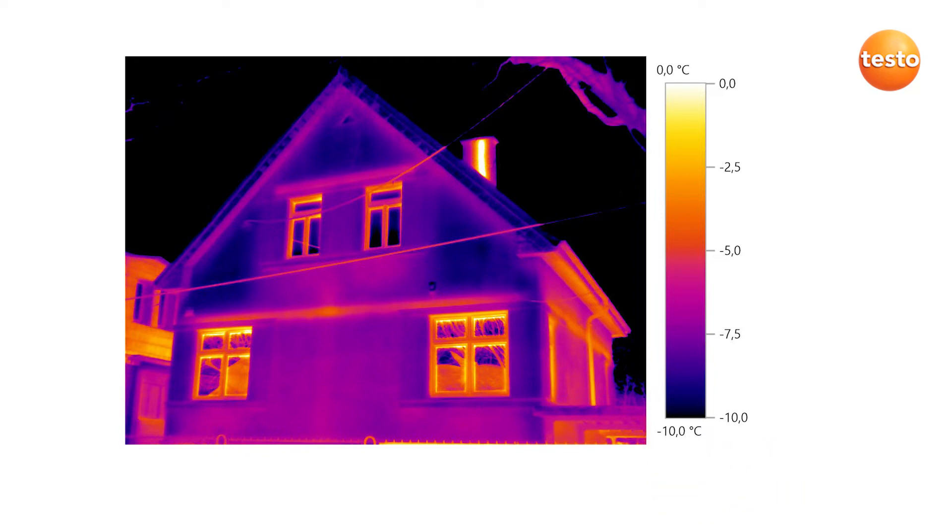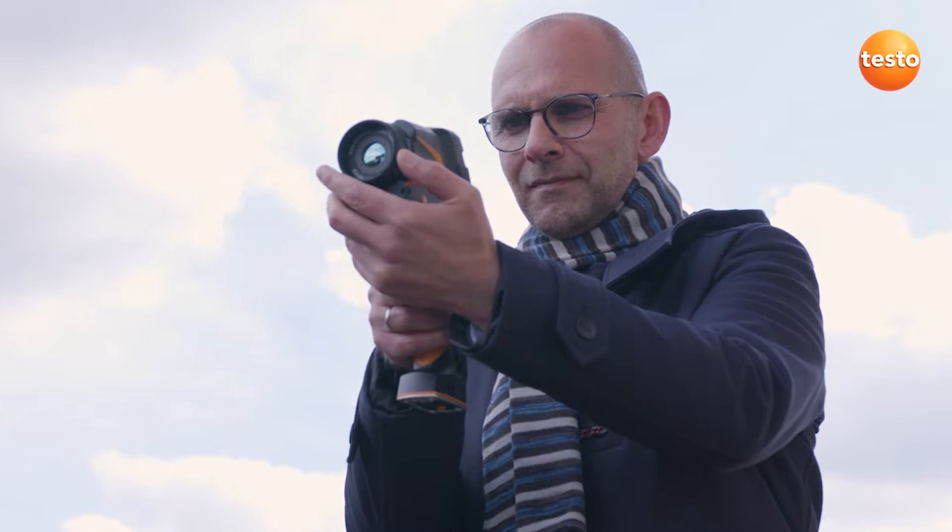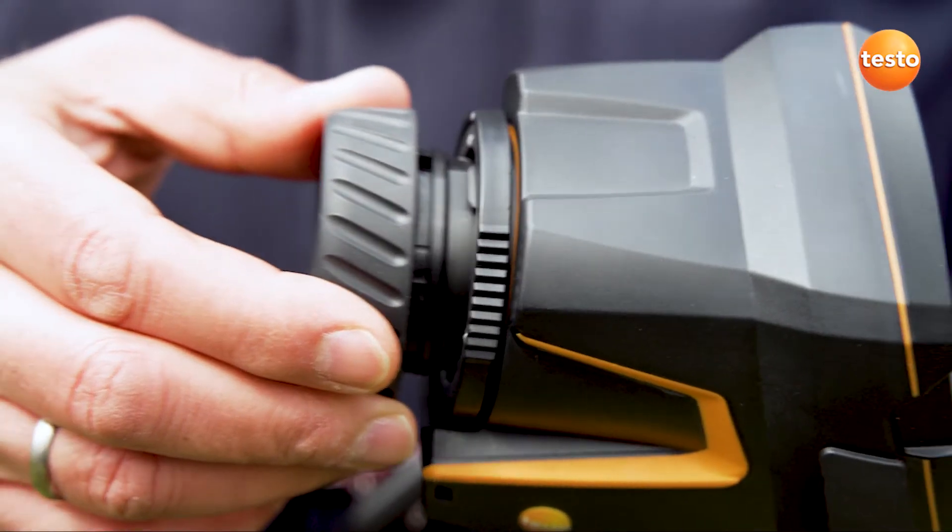The imager's manual focus ensures that a thermal image is always in sharp focus and that you don't miss any anomalies. And for more distant objects, simply switch to the telephoto lens.